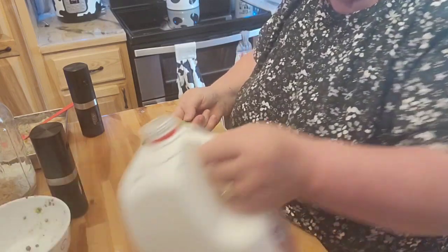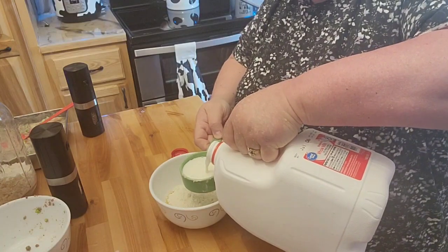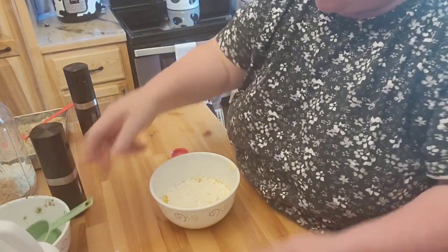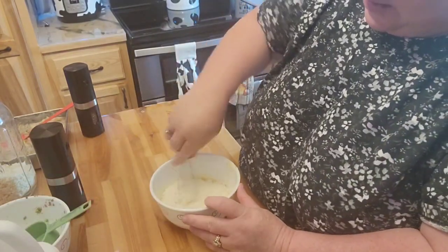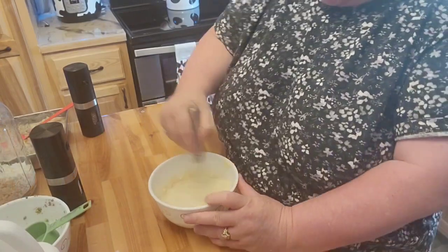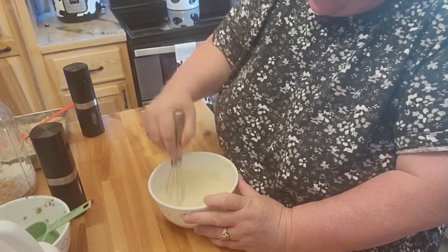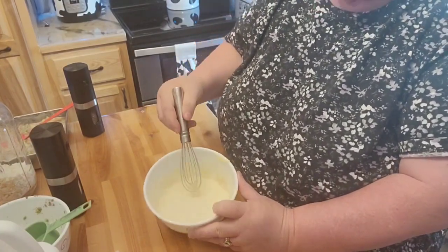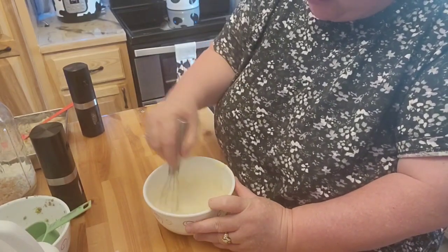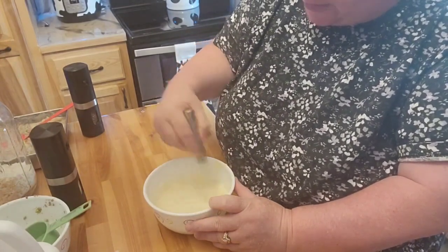She used one cup of the Bisquick, so I'm just using a half a cup. And she used one cup of milk, but because I'm only halving everything, I'm only going to do a half a cup of milk too. I'll go ahead and get that whisked up. Because I don't work normally with Bisquick, I guess it stays kind of liquidy like this — unless you're making biscuits or something, I don't think you do a one-to-one ratio.